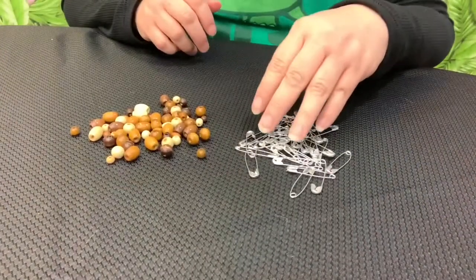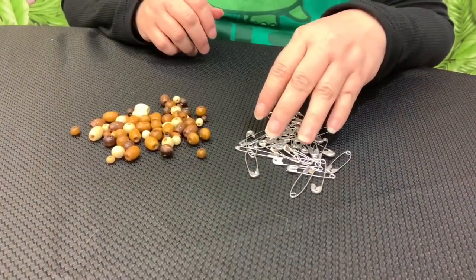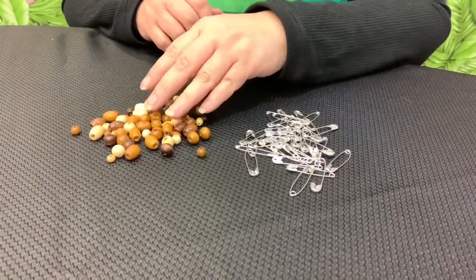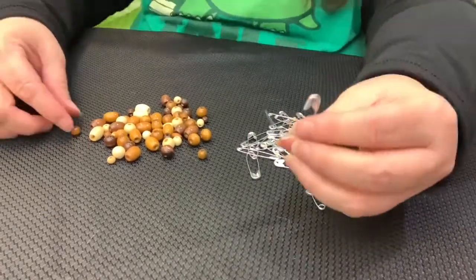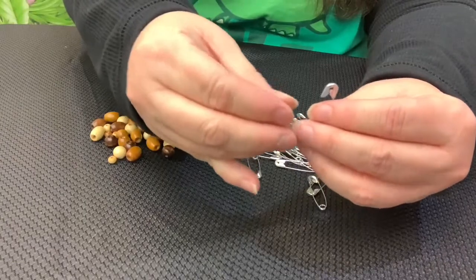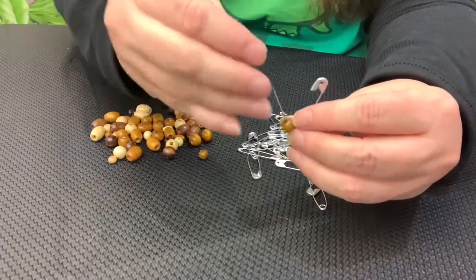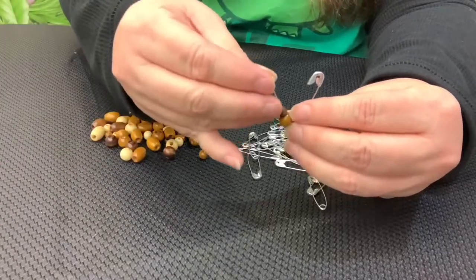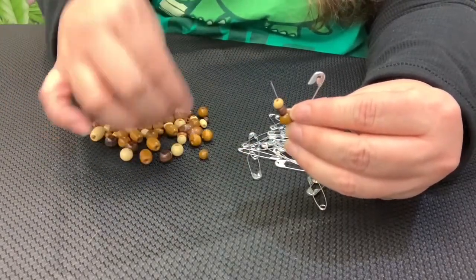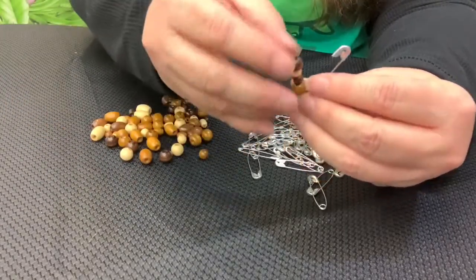For this craft, I'm using about 52 safety pins. 26 will have beads, and 26 won't have any beads at all. The beads are various sizes, so some of the safety pins will have three beads, some will have four, depending on the size of the beads in each safety pin. You want some variation as you put it together.